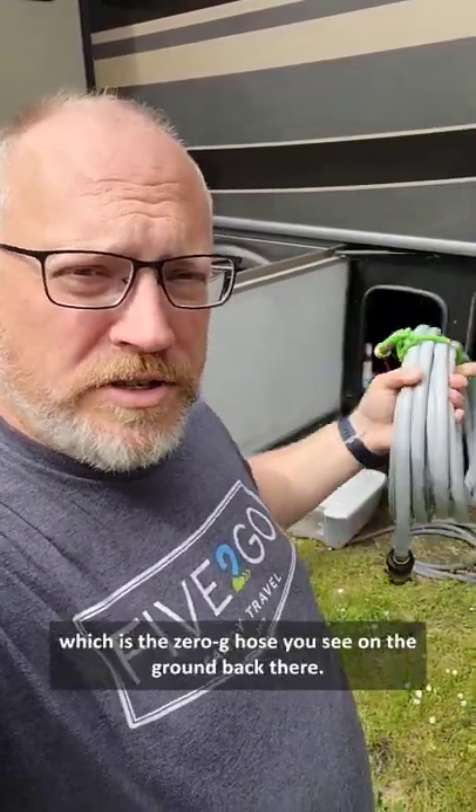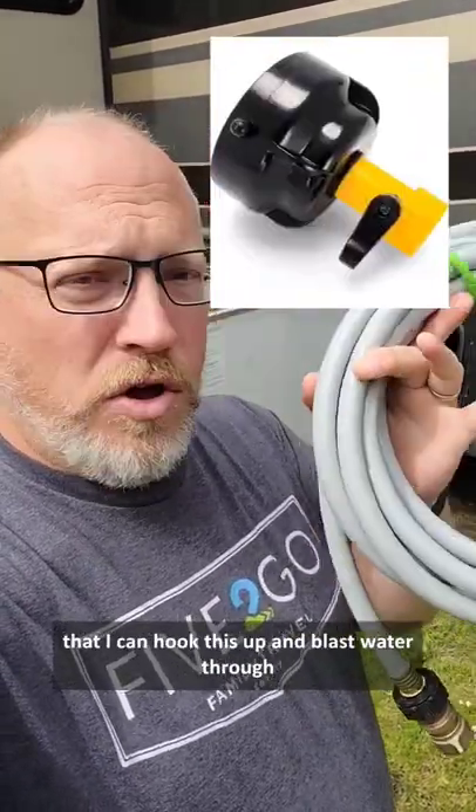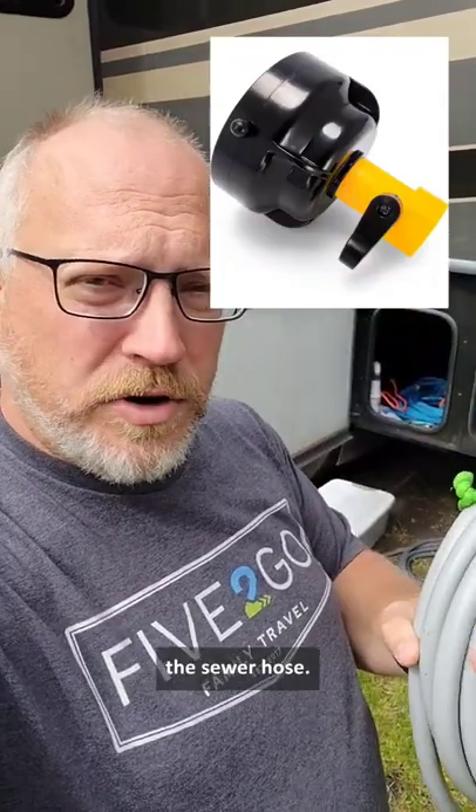So, this is our separate hose. It looks different from our normal water hose, which is the zero-g hose you see on the ground back there. The reason we have this for flushing the black tank is not only for flushing the black tank — we do use it for that, but I also have an attachment for my sewer hose that I can hook this up and blast water through the sewer hose.